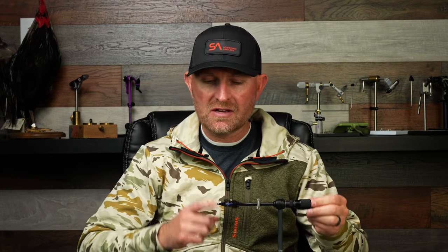Hey, Lance Egan here with FlyFishFood. I want to show you one of my most effective streamers. This is the Black Poacher. It's small, it's dark, it's heavy, it's deadly. Fish love it.